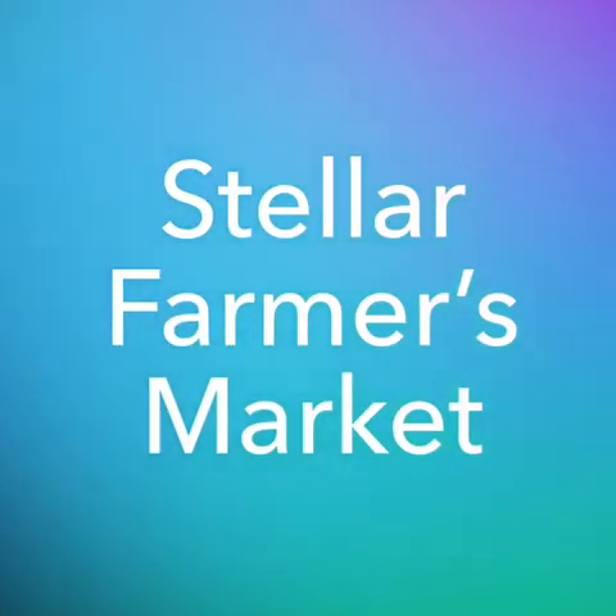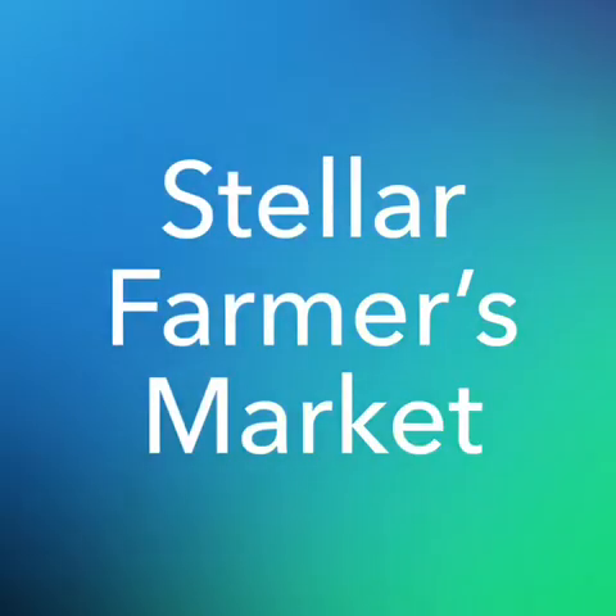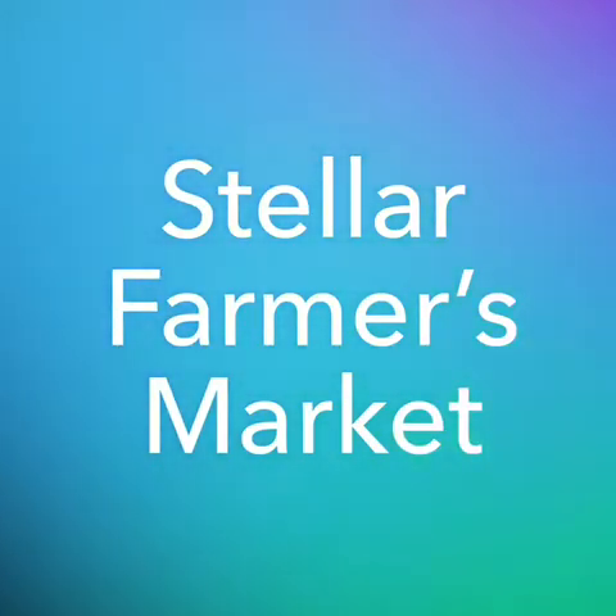Hello, my name is Kevin Mercado. I am the lead educator for Bronx Works. I am presenting the stellar farmers market curriculum for the nutrition education capacity program.